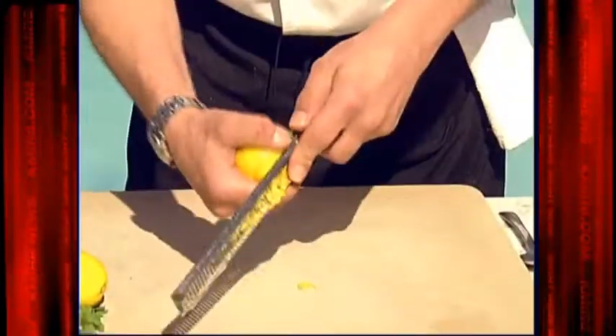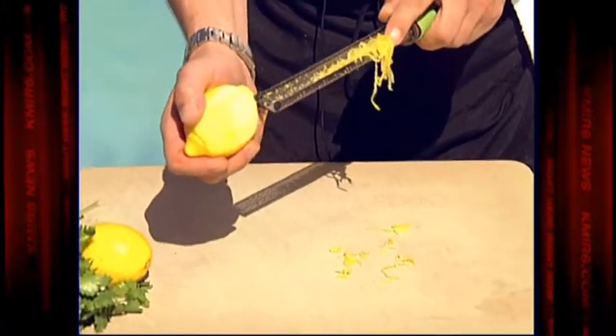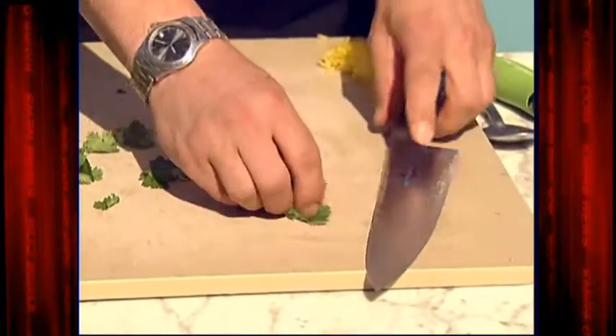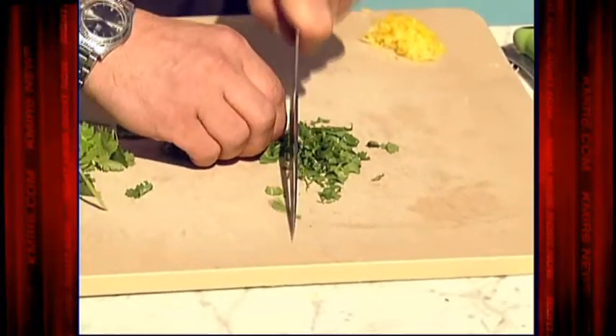First, to get started, we're gonna make our Moroccan glaze. We'll start with our lemon zest. What you want to be careful about is making sure you don't go into the white part — the white part is the pith and it's quite bitter, so you just want the top. We also have fresh cilantro; I'm just gonna do a nice little chop — we call this a chiffonade in the cooking world.